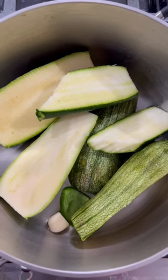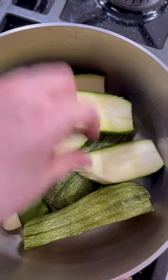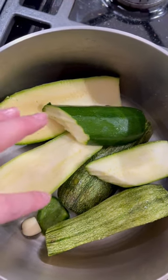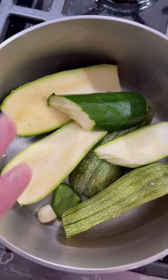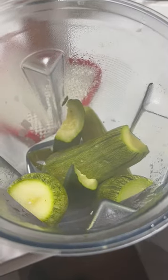I'm making a zucchini poblano cream soup. I've got zucchini here — this is the Mexican type, and this is the one we find here in the U.S. You can use whatever you have. A small piece of jalapeño for flavor, half a clove of garlic, and I'm just going to set it to boil.